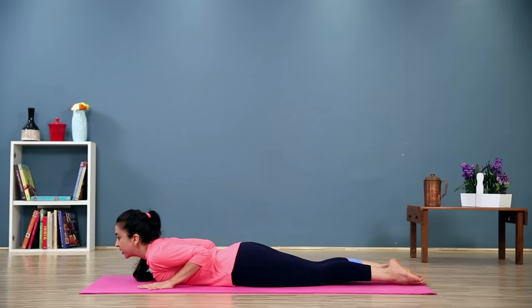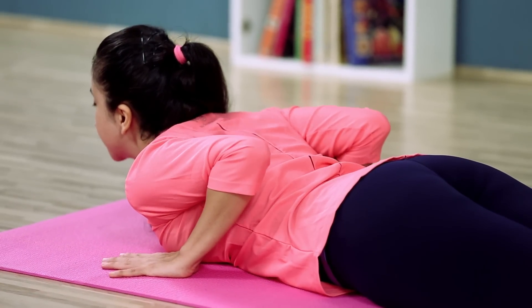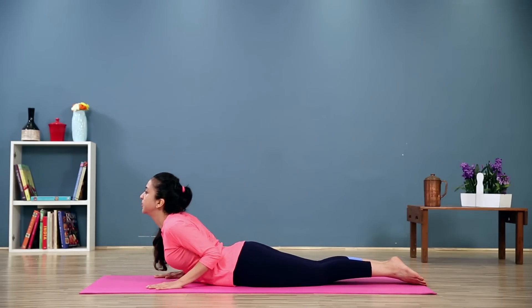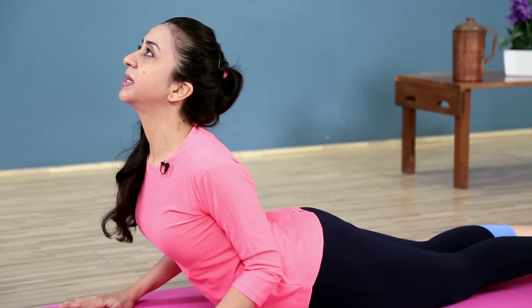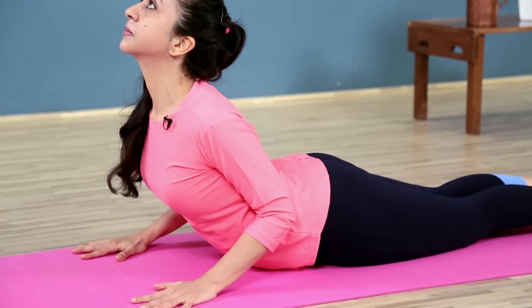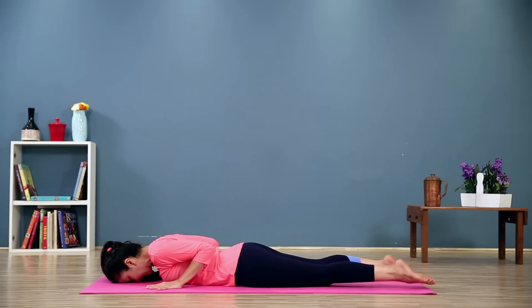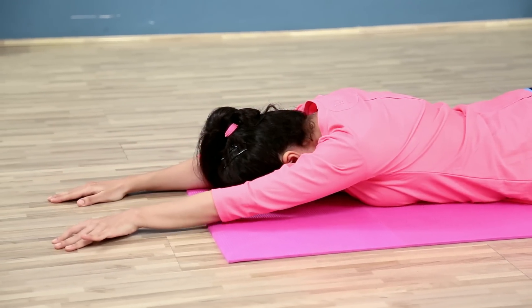Let's try going a little higher if your back allows you — you shouldn't be feeling any pain in your lower back. Bring your hands once more underneath the shoulders. Press the tops of the feet down, keep the legs active. Lift through the navel all the way up to the chest. Press the shoulders down as you come up, bring the elbows in towards each other. Inhale. Look up. Keep breathing. And gently release. Relax the legs. Stretch the arms out in front of you and just take 3 deep breaths.